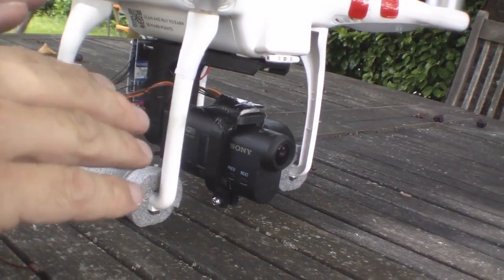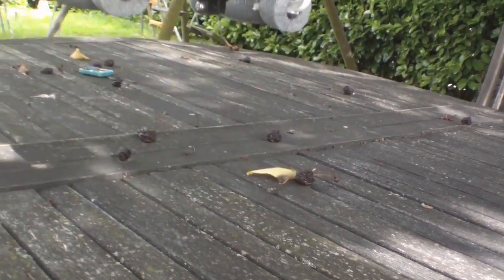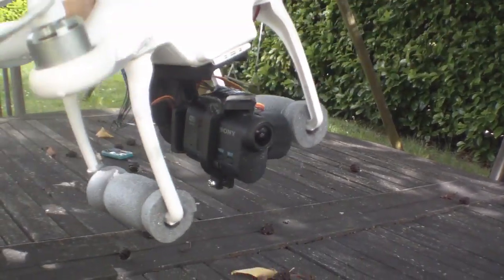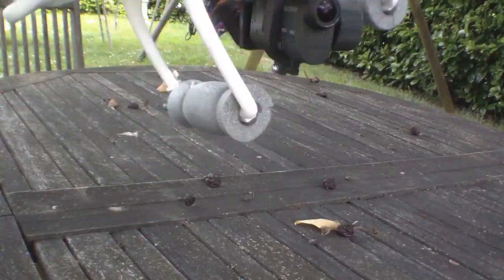It has to be well balanced. If it's slightly out of balance, the little motors won't correct that — they're just there for repositioning. And if you look, you'll see that as I tilt the drone left and right, it keeps the camera level.